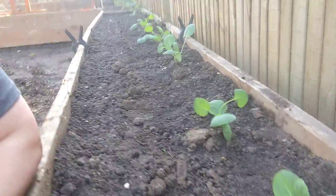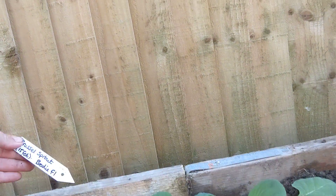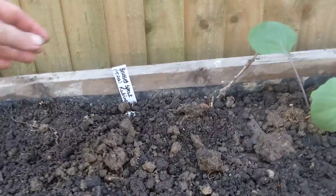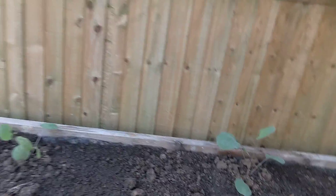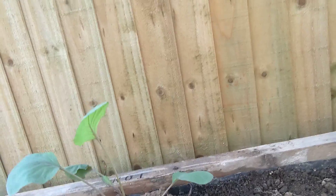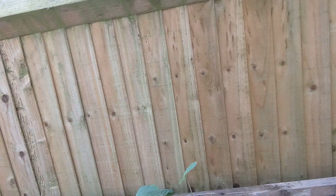I've got two varieties here. Along this side we have got Brody — it's an F1 hybrid — and on this side we have got Rubine. The Rubine seem to have a red tinge to their stalks; I'll look it up later, maybe that was a red Brussels sprout that I bought.